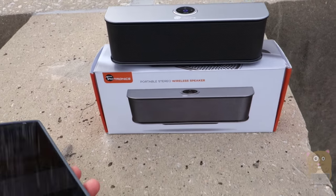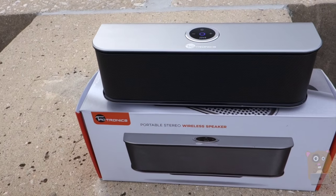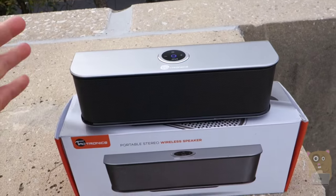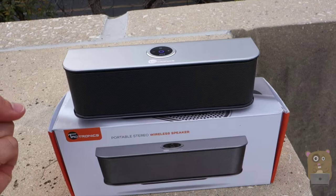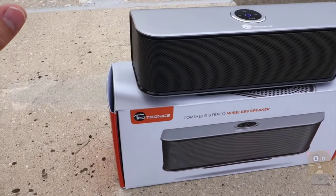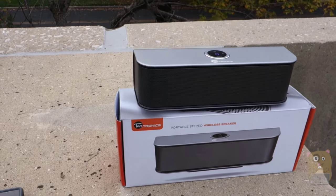That music is streaming directly from my smartphone. Let's lower the volume a bit. The first thing I noticed when playing this is it has a very nice bass. The bass gives it more of a boom versus a lot of the other Bluetooth speakers I've reviewed in the past. It has two 10-watt speakers offering very rich sound, and the battery life lasts about six hours.